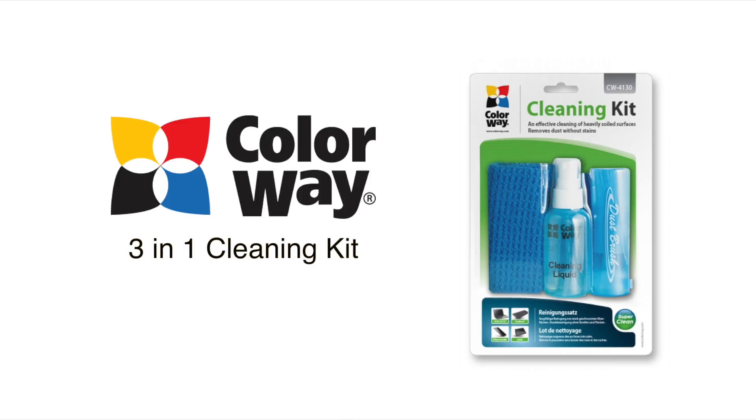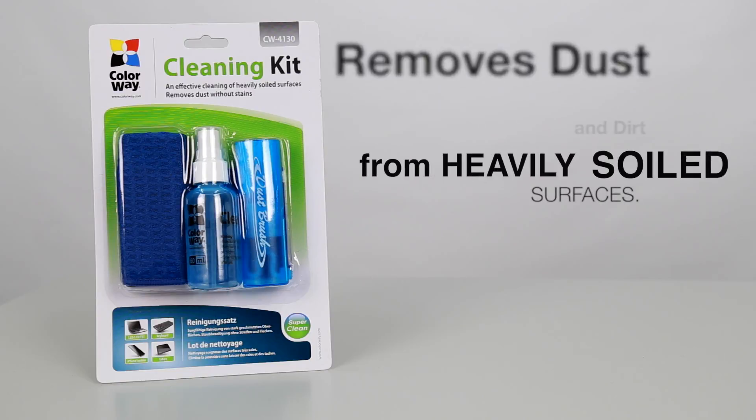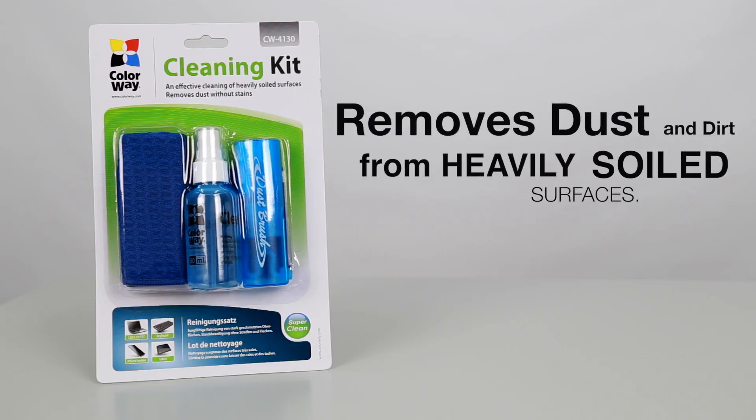Hi, I'm Jessica, and this is the Colorway Cleaning Kit. The Colorway Cleaning Kit is a 3-in-1 solution for removing grime from heavily soiled surfaces, as well as dust.